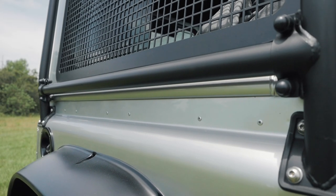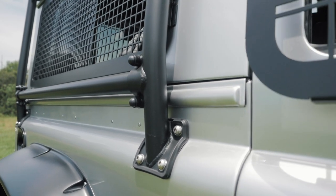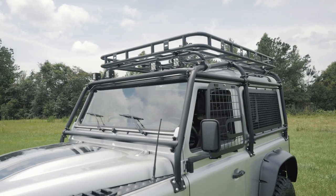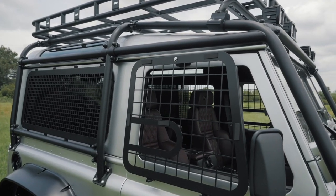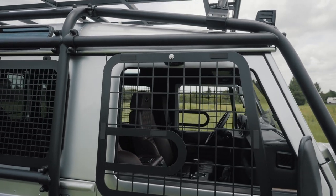Immediately upon looking at this truck you're drawn to the chrome paint. Across the windows are foldable mesh guards that are traditionally used for blocking debris when off-roading with the windows down and by the forces in the UK, but our client intends to use them for keeping her dogs from hanging out whilst travelling.